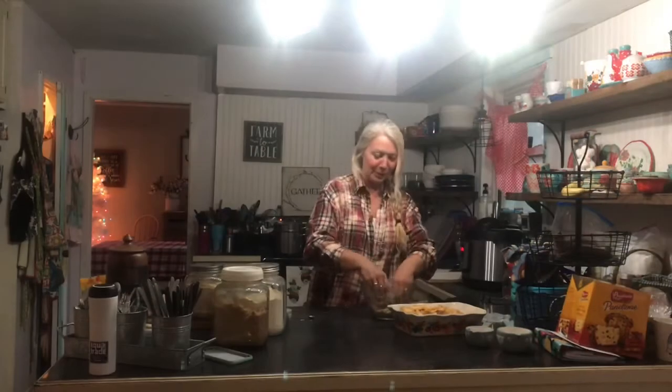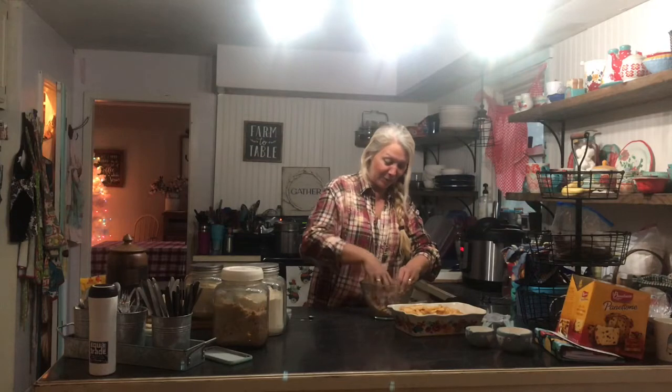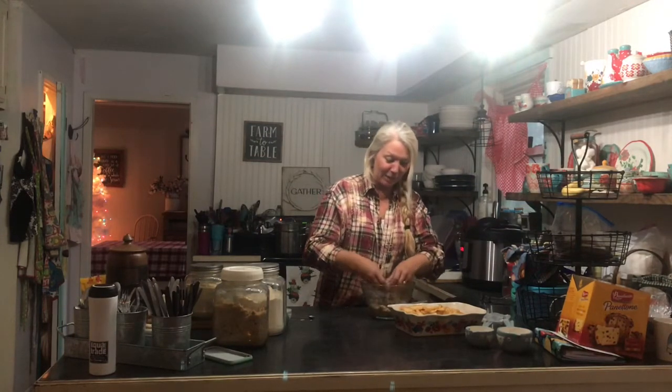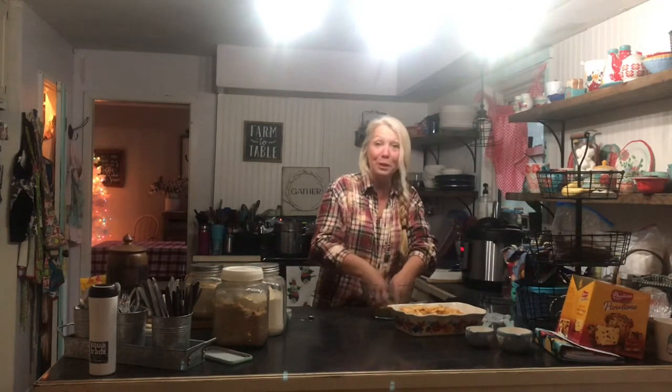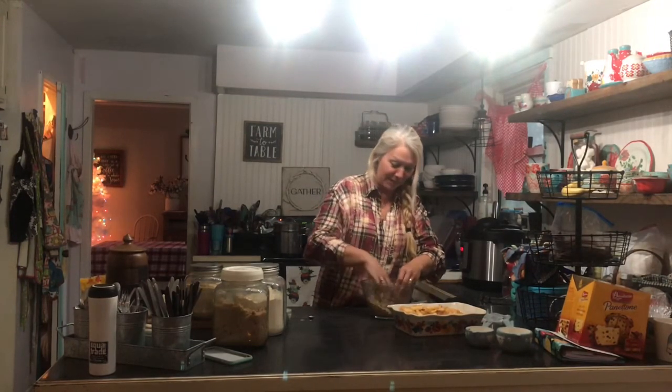We're excited because tomorrow Gary and Cindy Cargill from Pathway Homestead are coming to visit. We just love the homesteading community and meeting new people. They're coming to spend a few hours with us and we're going to have a meal together — so exciting!